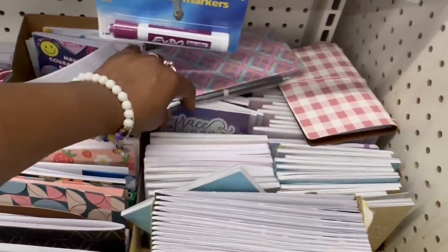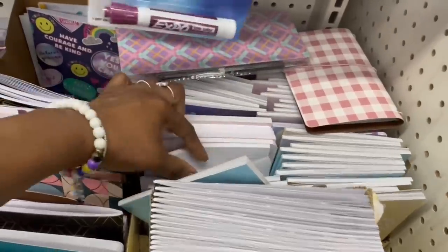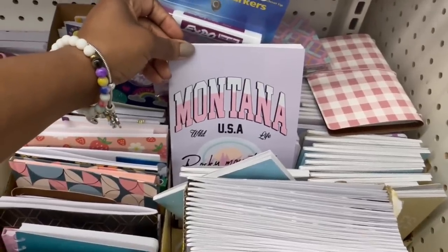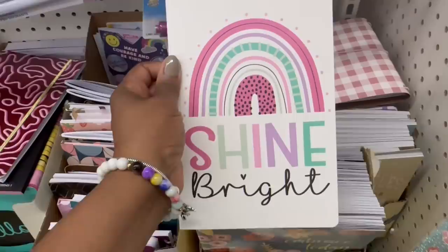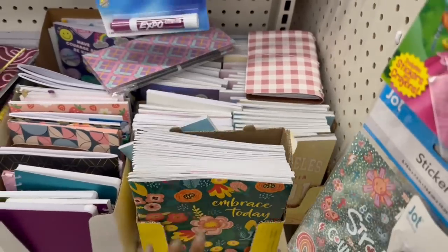Let me see one more — Montana. Hold on, let me look through here. I pulled this one — 'Shine Bright, Shine Bright Like a Diamond.' Yeah, they got that LA. No, I didn't see no Philly.